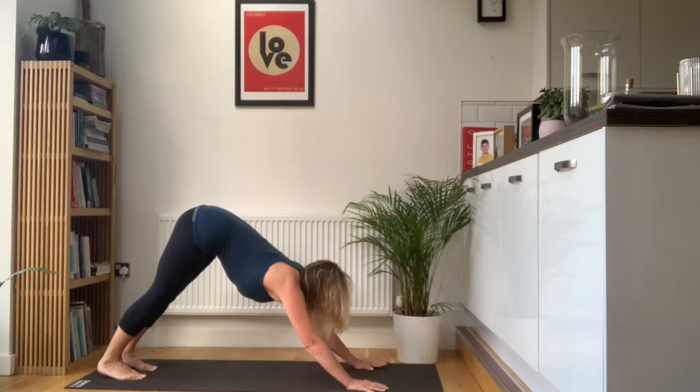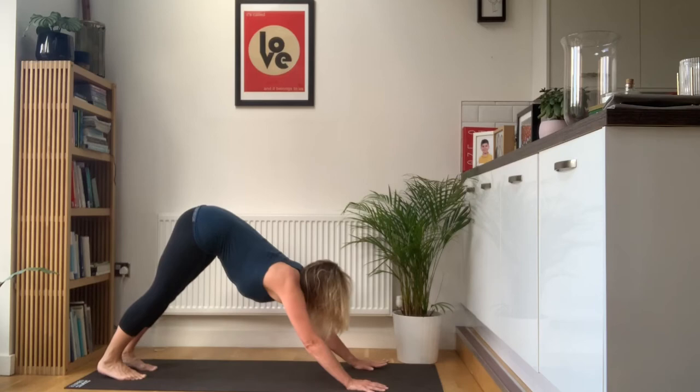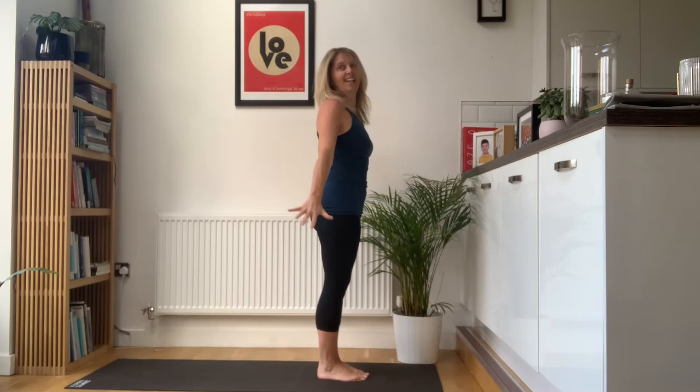Then look ahead, nice big step forwards. Exhale, head in. Breathe in, reach the arms up. Exhale, hands by your sides. Last one.